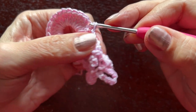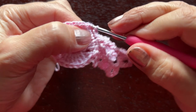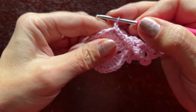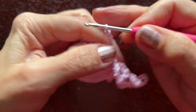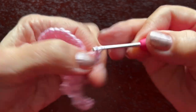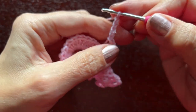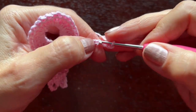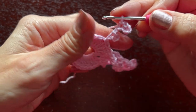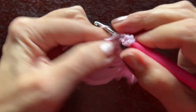We'll make a slip stitch in the next double crochet — this one is going to separate the petals. Then we'll start the next petal with a slip stitch again. Chain one, chain three for the picot, a slip stitch, chain one, chain five for the next picot, a slip stitch in the first chain of the five. Two triple crochets in the next stitch.